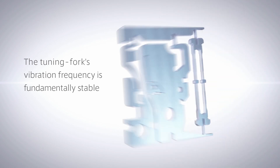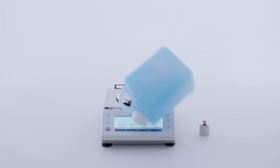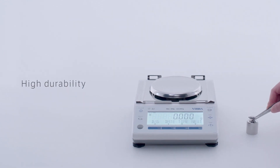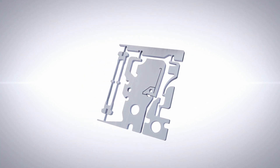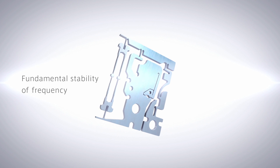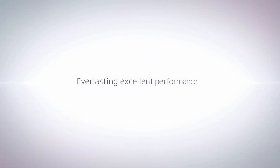The fundamentally stable frequency of the tuning fork sensor enables excellent weighing performance permanently. High durability against large impact is another remarkable feature, allowing reliable long-term use. The simple and precise structure of the sensor, made of robust material, makes this high durability possible. Fundamental stability of frequency and high durability — these two characteristics of the tuning fork sensor produce everlasting excellent performance.